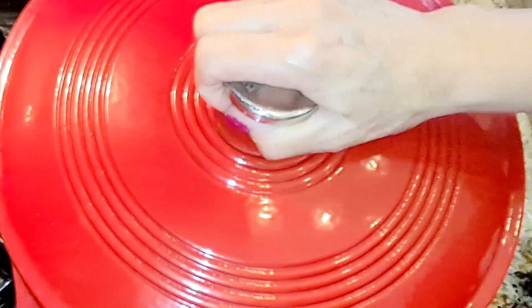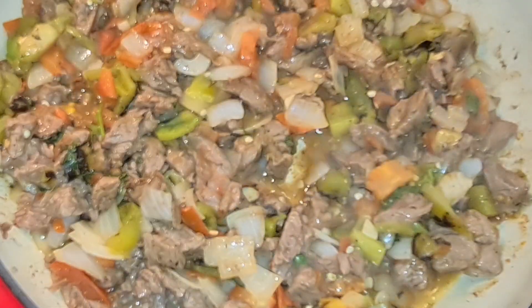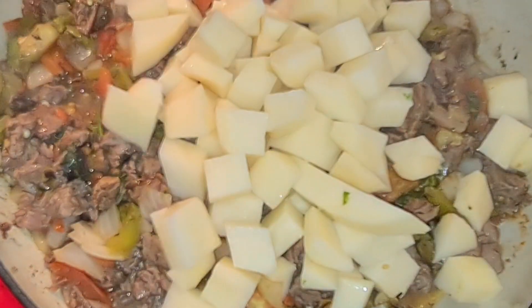Now I'm gonna cover this and let it cook for a few minutes so everything can incorporate. This has been cooking for five minutes, so now I'm gonna add my potatoes.